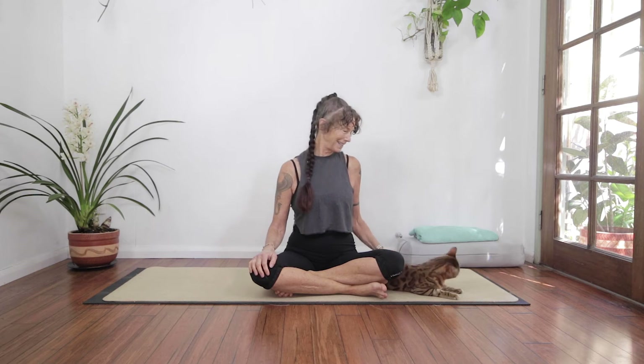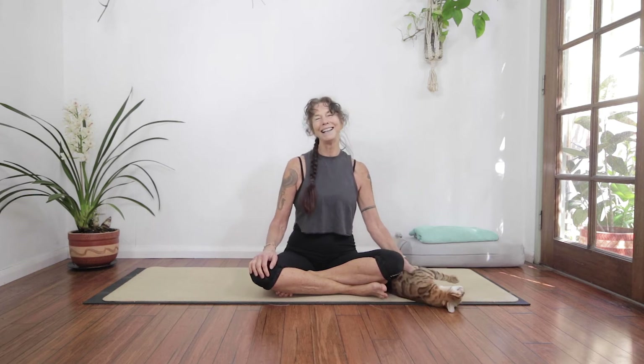Hey everyone! Welcome to Kimmyun Yoga. I'm Kim and this is Sin. Today I want to guide you through a series of postures that are just wonderful for the spine. Let's get started right away.